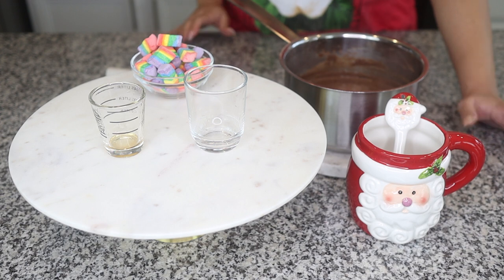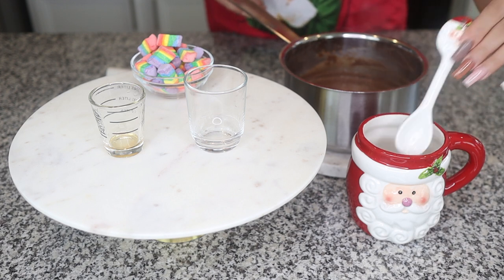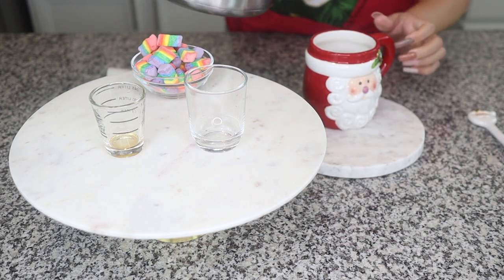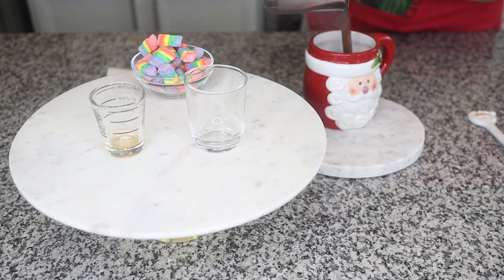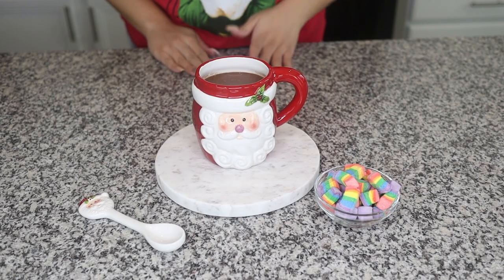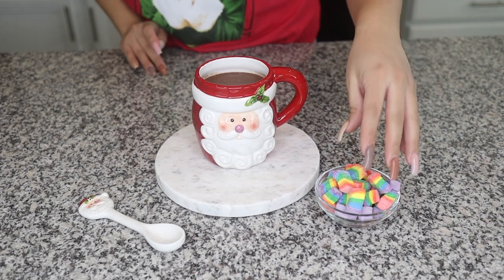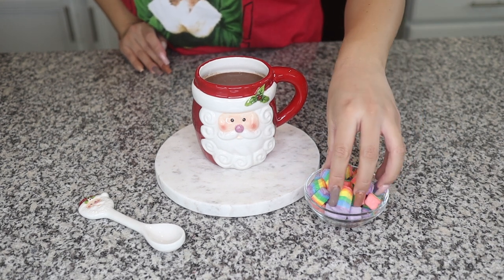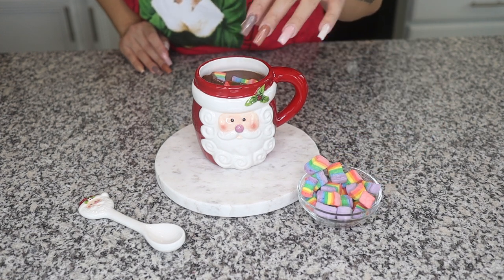Now you're going to take your favorite Christmas mug, or whatever mug you like, and put the hot chocolate into your cup. Once you have your hot chocolate in your favorite cup, take whatever topping you like, whether it's whipped cream or marshmallows. I like marshmallows because these are from our local store and I love supporting small businesses. These are gourmet, super yummy, made from scratch marshmallows. So I just put them on top.